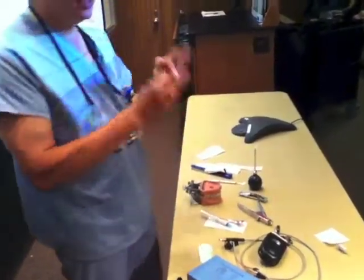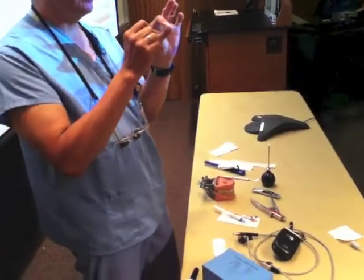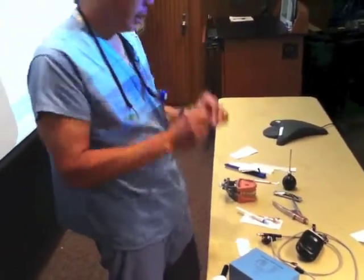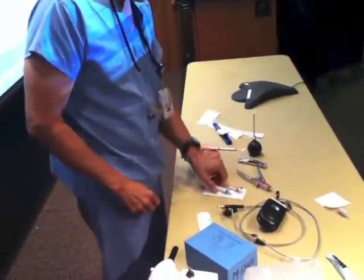This is where we do need two hands, because somebody's going to have to stabilize one end of the suture. So we've got the suture — we know where it is, we've got it laid off to the side.